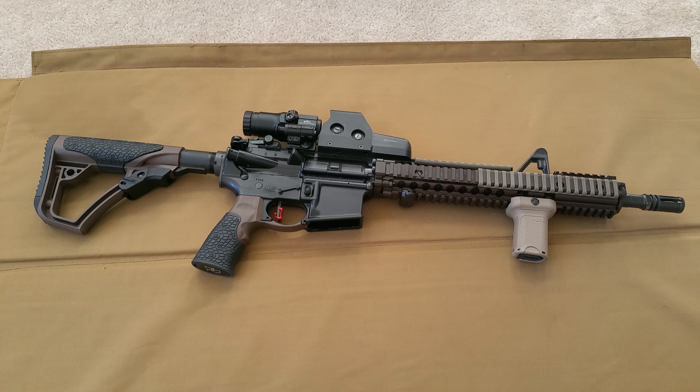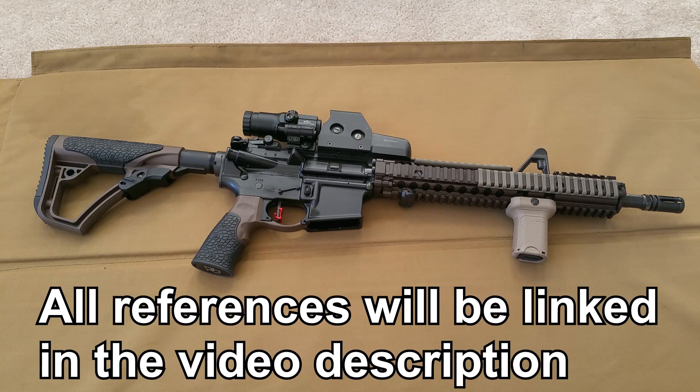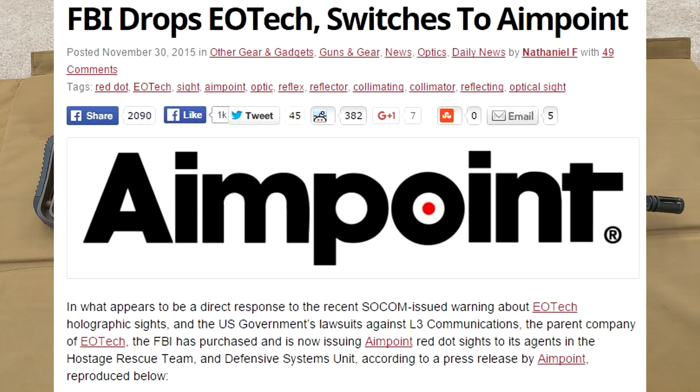There is an ongoing and far-reaching controversy in the firearms optic industry regarding EOTech being deceptive about their product's ability to perform at extreme temperatures. The optics don't have consistent performance in extreme cold or extreme heat according to testing done by the U.S. government, with U.S. SOCOM issuing a warning about continued use of EOTech optics. The issue is significant enough that a lot of law enforcement and special weapons units have canceled their orders.